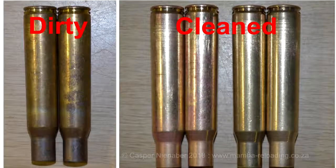Casing brass is a mixture of 70% copper and 30% zinc. When the oxidation is removed, some of the cases might appear red due to the copper. This is not a problem unless visible pit markings can be seen. Cases with pitting or other surface damage or defects should not be reloaded.